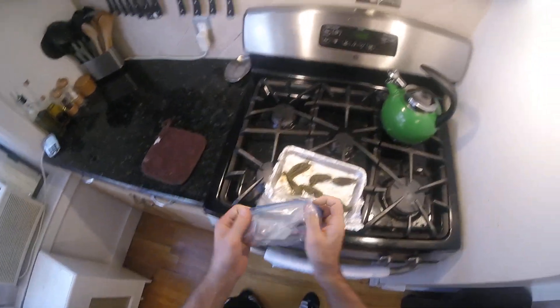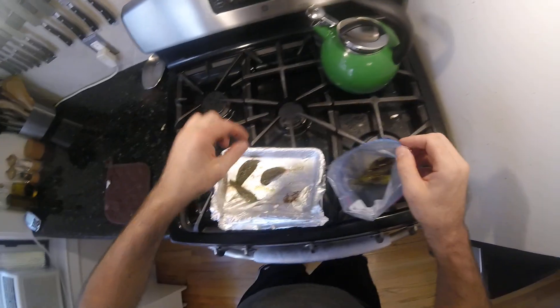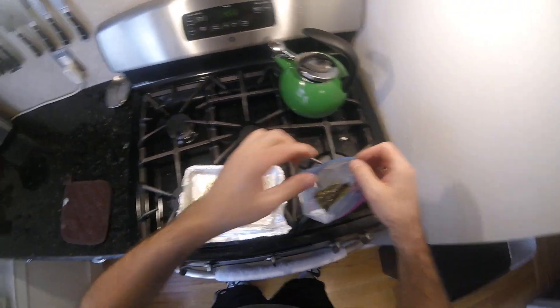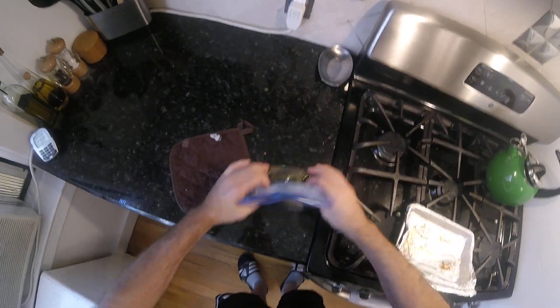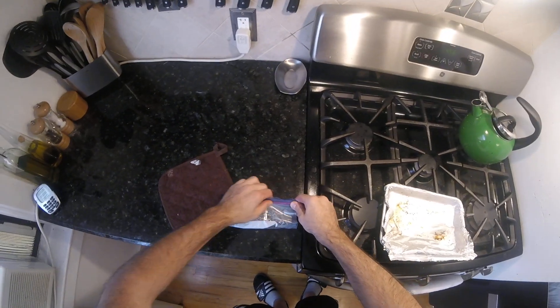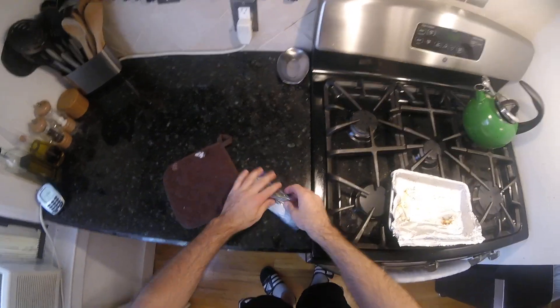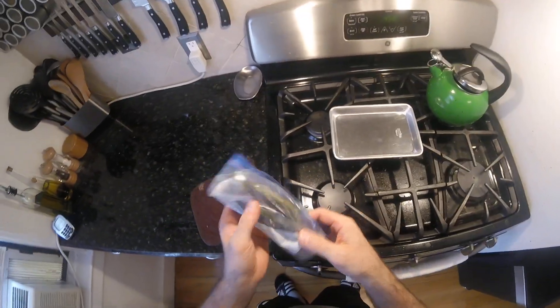The skin separates easily. Gonna grab the bag and seal it up — hope this works. We'll just let that steam. Smells good, a little spicy. Let that cool. Leave this alone. Be back when it's peeling time.